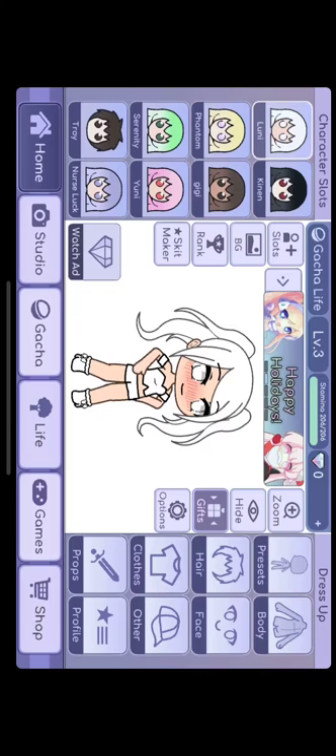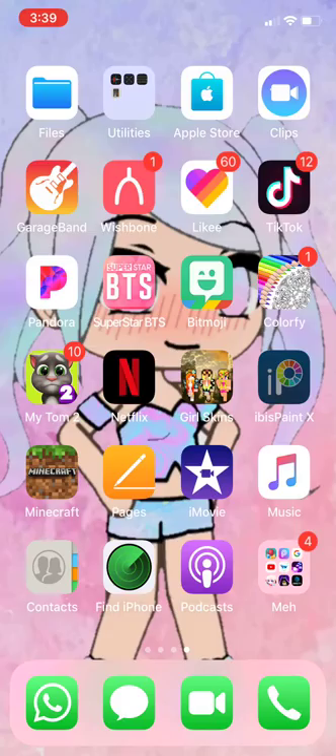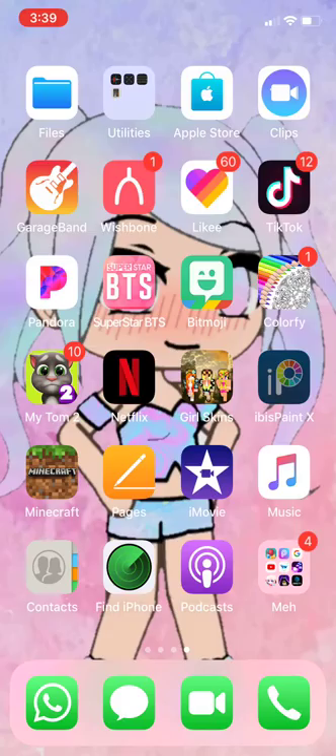You can pick any kind of background, and then if you want to zoom in, just go like this. I like it like this, and then you take a screenshot of it.